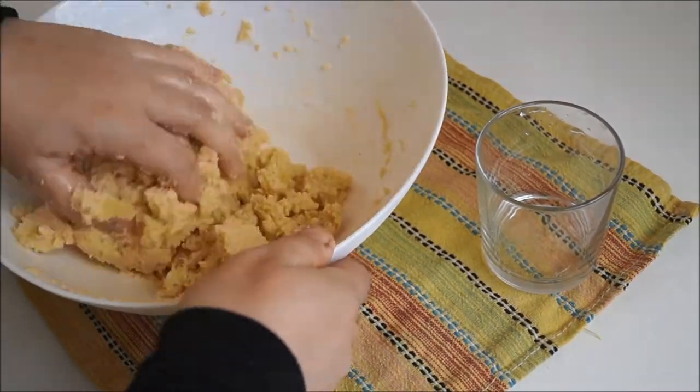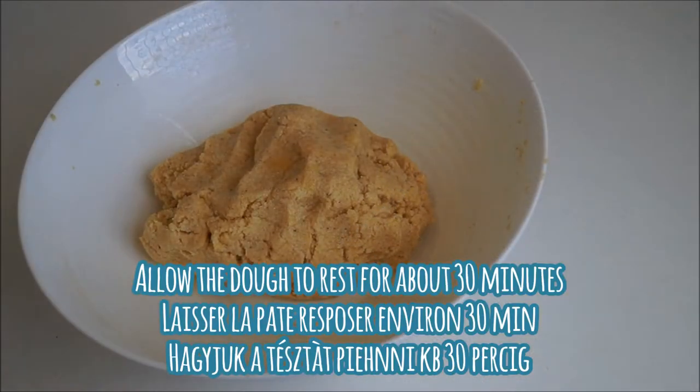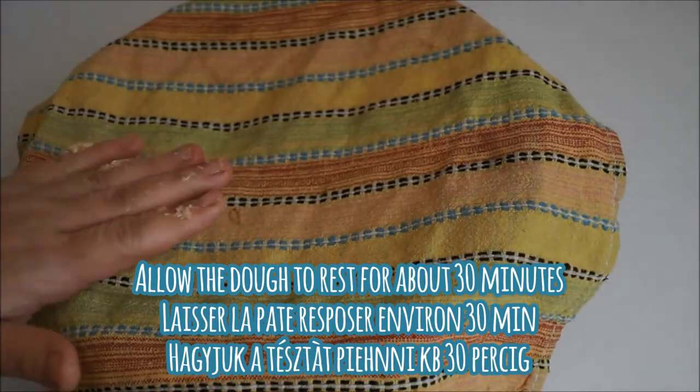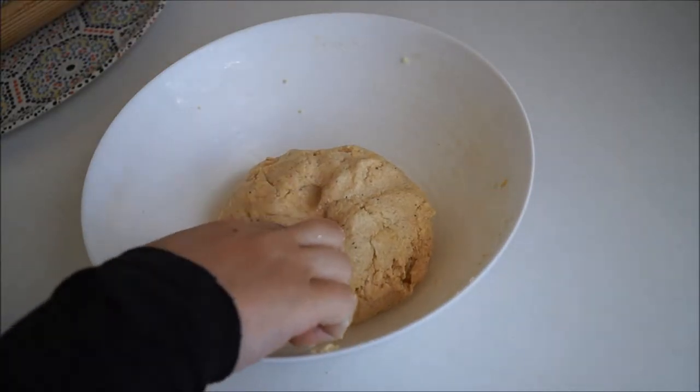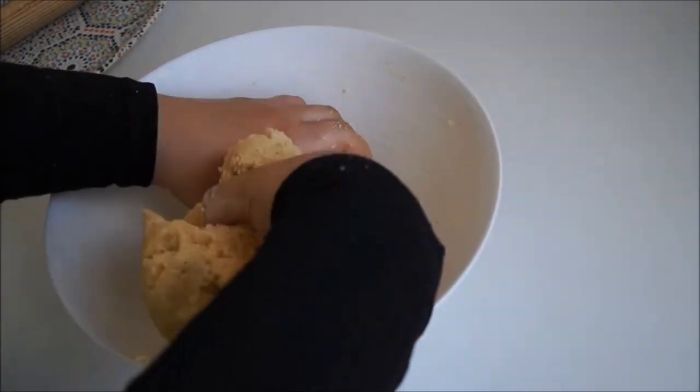Once you've mixed your dough, cover it with a clean kitchen towel and allow it to rest for about 30 minutes on your countertop. Here's our dough after the resting time — it's nice and soft.